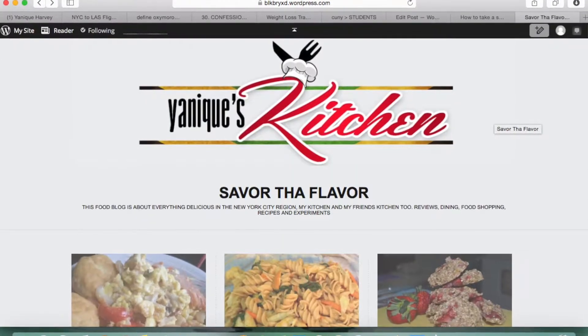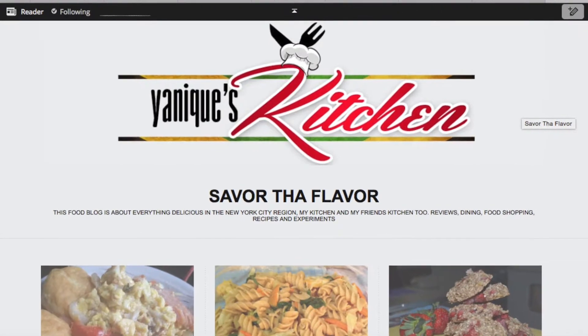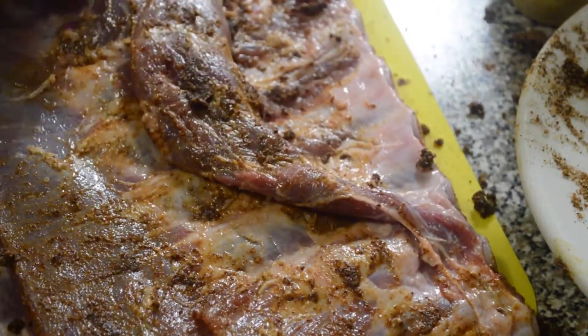Remember to check out my blog — blkbryxd at wordpress.com — for more recipes. You just flip the rib and rub the seasoning all over it.